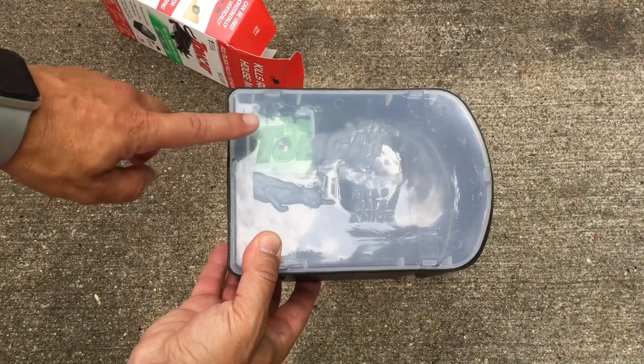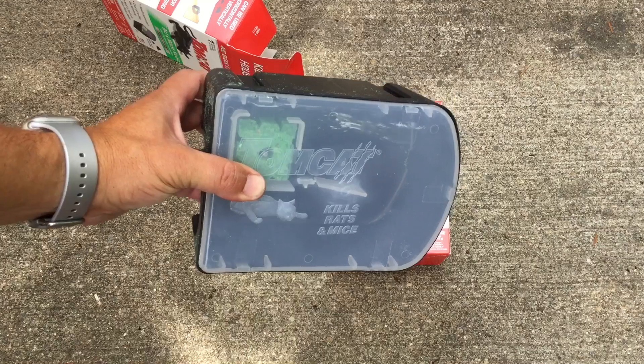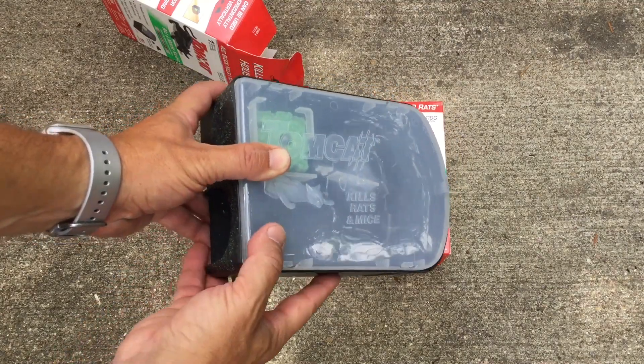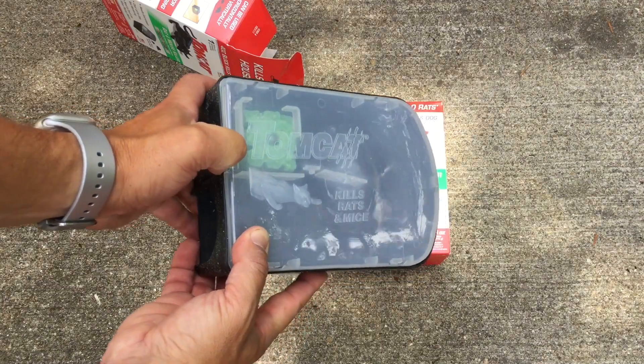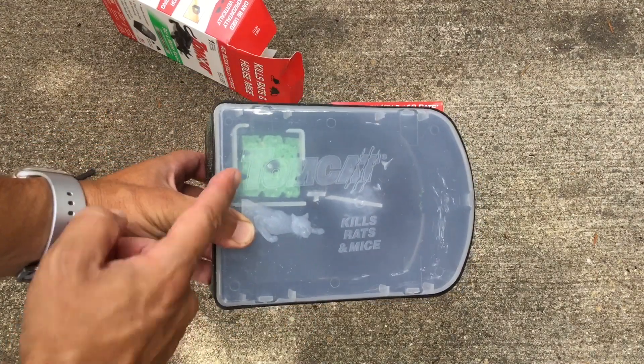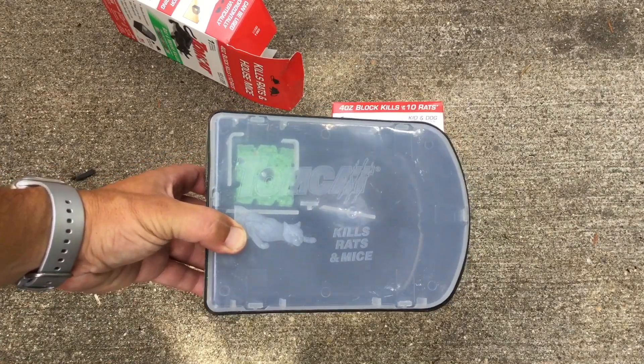What's nice about these is — I don't even know how to get this cover off. So if you're worried about children or pets, it's really hard to get into. You can see the bait right here, so you can tell if it's getting eaten and if you need to replace it over time.